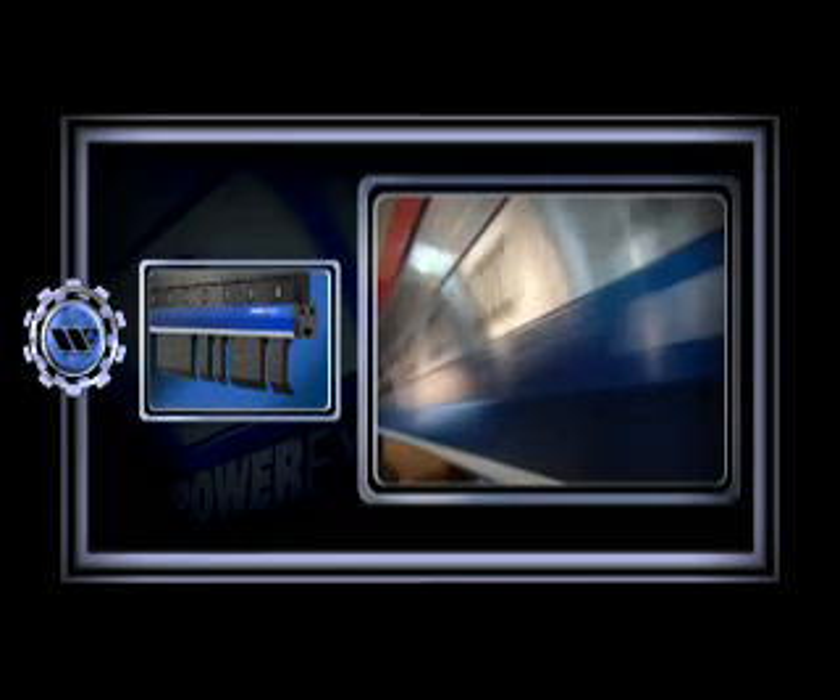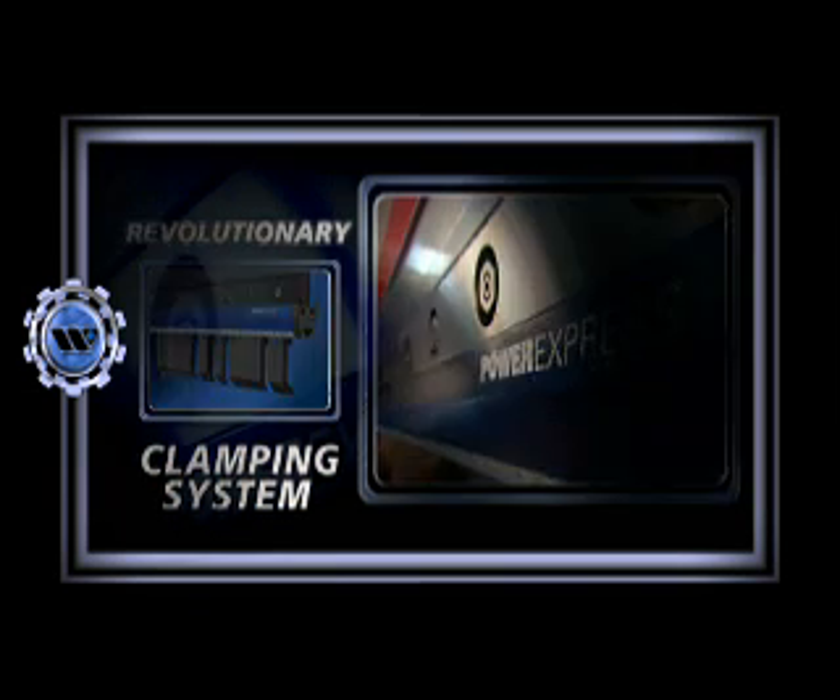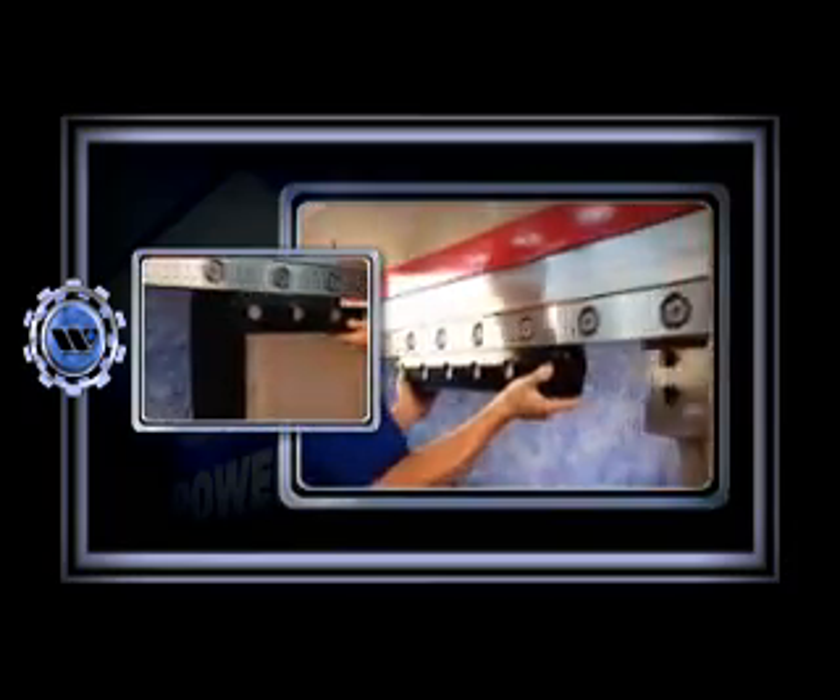Satisfy your need for speed with a revolutionary Power Express clamping system from Wilson Tool. Ideal for virtually any American style tooling,